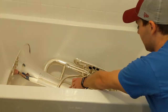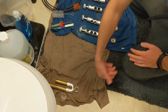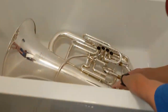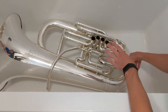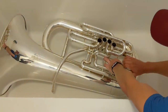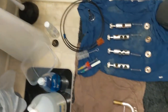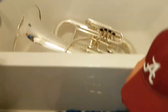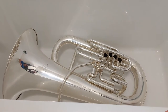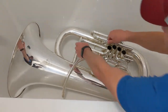Now I'm going to take out all the slides. Obviously that's a little gross — yours will look pretty gross as well. We want to try to keep the slides in order too, so you remember where each slide needs to go when you put it back together. It's nice to have a towel or an old shirt to put all these things on before you start to actually clean.